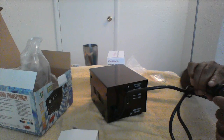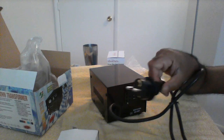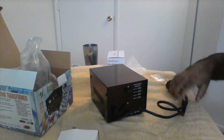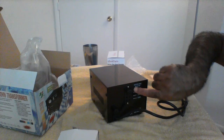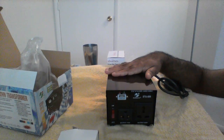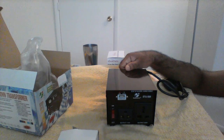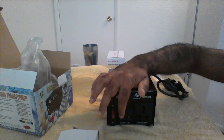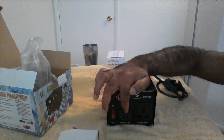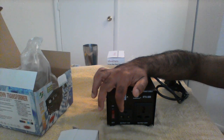I'll be connecting this device to the plug. Once connected, with the input set to 240V, you switch it on and you will get an output of 120V on the output port. You should then connect your 110V devices to that output port.